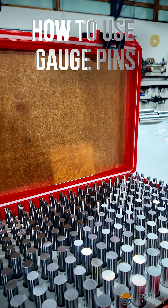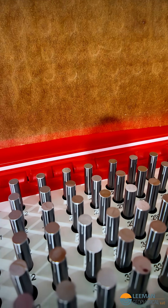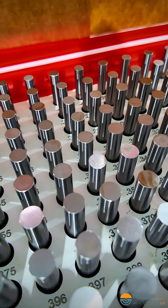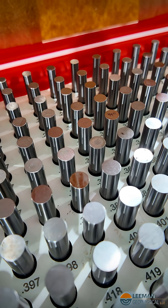These are called gauge pins, and they let us very precisely measure how big a hole we created in something is. These are in one-thousandth of an inch increments. These are what's called a minus set, so they will go just into a hole of that size. Let's take a look and see how we use them.